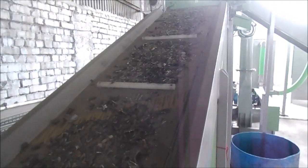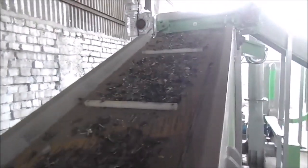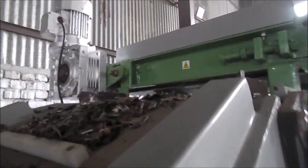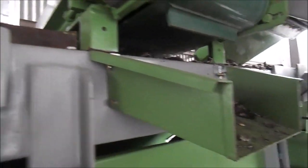The shredding mill shreds the circuit boards into small pieces. The output of the shredder is received on another conveyor belt to take it to the next stage. During the transit, the material is passed under a magnetic separator to remove large ferrous parts, if any.